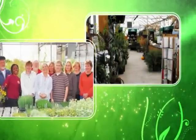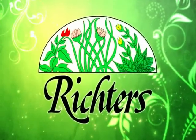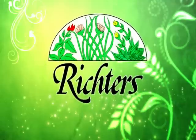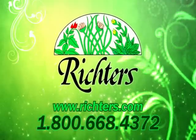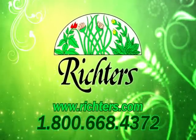At Richter's, it's not just a garden, it's a whole new world. For herb plants, seeds, veggies and more, visit us at Richter's.com or call 1-800-668-4372.